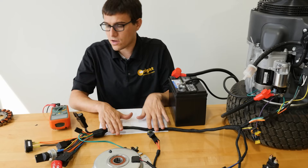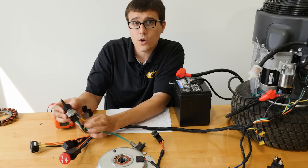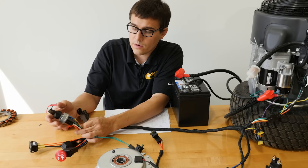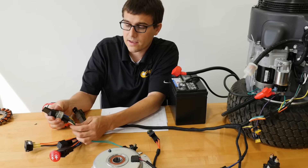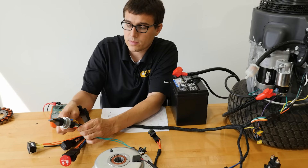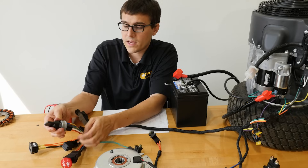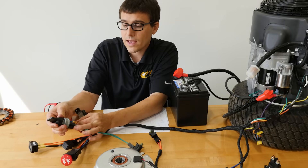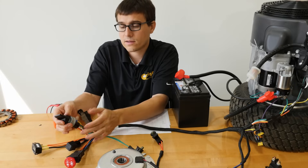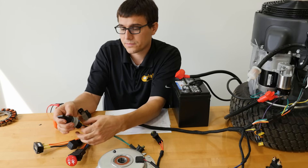Here we have the key switch, which is pretty common across many machines. In the off position, the purple is not connected to anything, and the white wire kills the engine by connecting to the black ground wire — so when off, white and black are connected and everything else is open. In the run position, the purple is connected to orange (ignition) and to yellow (charge), while the white wire is open so the engine can run. In start, we additionally energize the green wire to crank the engine.